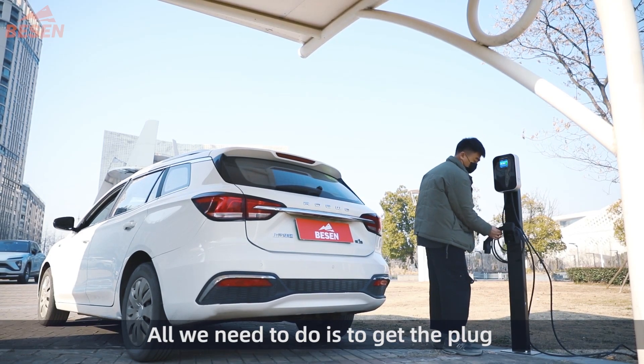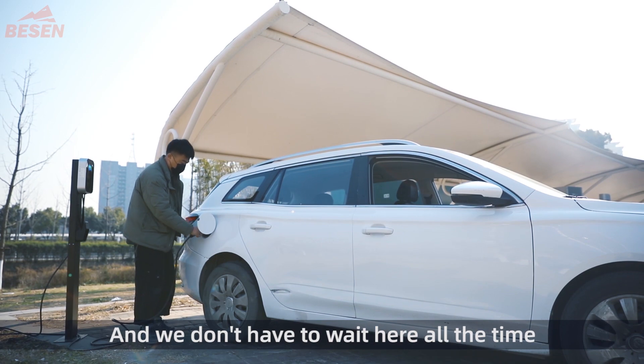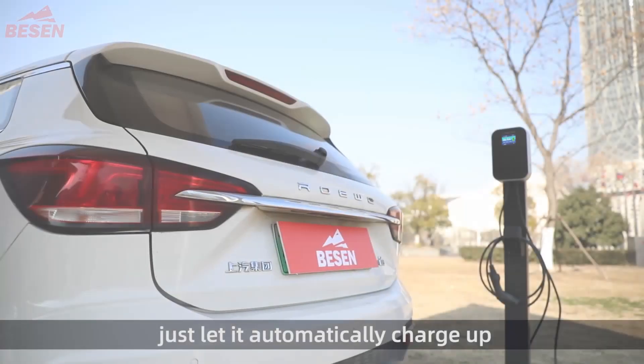All we need to do is get the plug from the Wallbox and plug it into the car, and we don't have to wait here all the time — just let it automatically charge up.